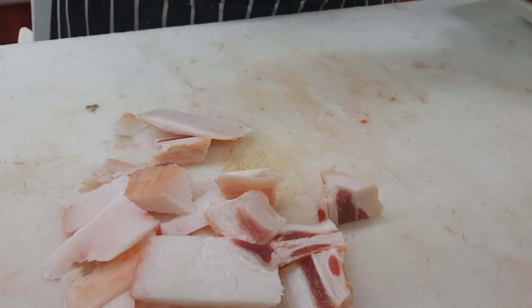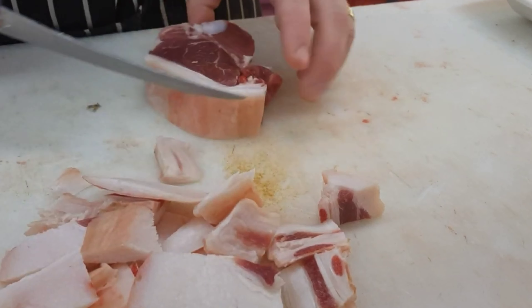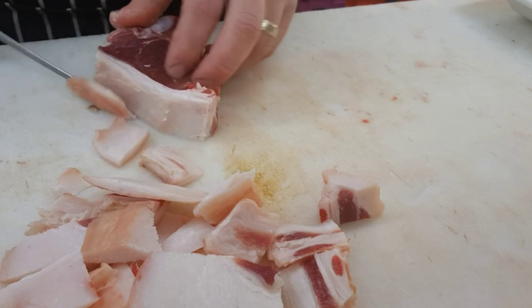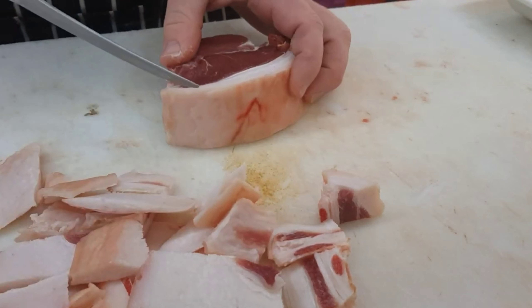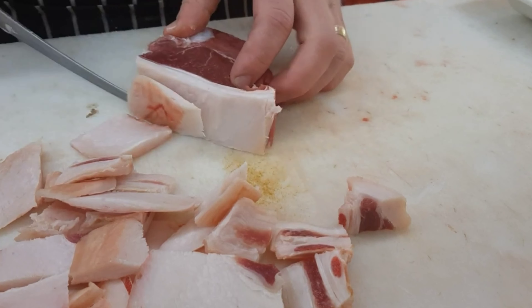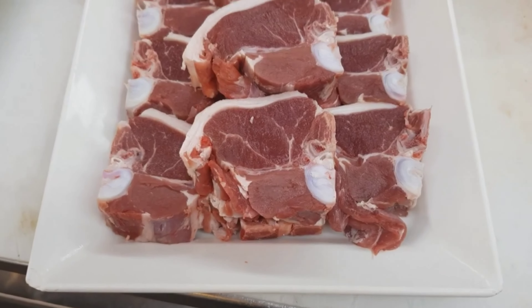Next time you go in and support your local butcher shop, check out their display and see if you can pick the difference on their lamb loin chops — did they cut them traditionally like so, or did they mark them and put them through the bandsaw? The best thing about supporting your local butcher shops is it supports your community, and you can also request custom orders that the big supermarkets can't do for you. So remember to support local and shop local.